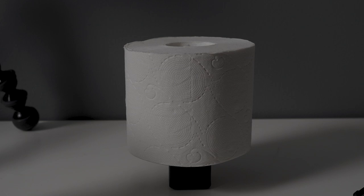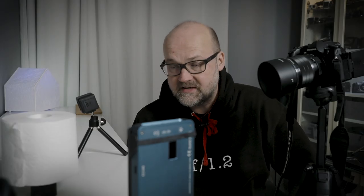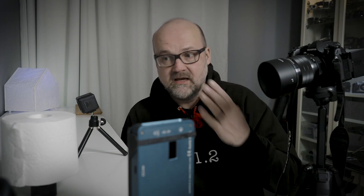Here I have a toilet paper roll. It's sitting on an LED light — I'll tell you later why it's on top of a light. As you can see from this footage, I have a light that's lighting my face, which will give a nice general light for the paper roll. My goal is to make a classical portrait light for the toilet paper.